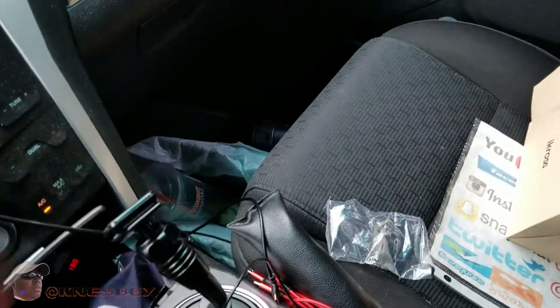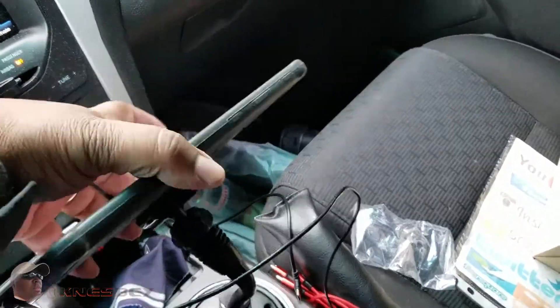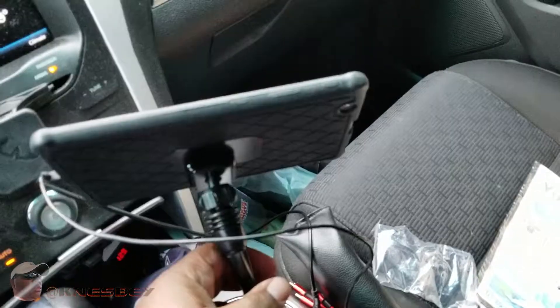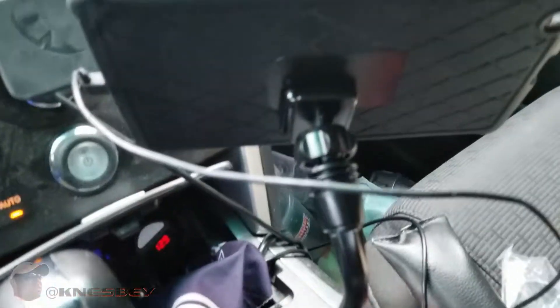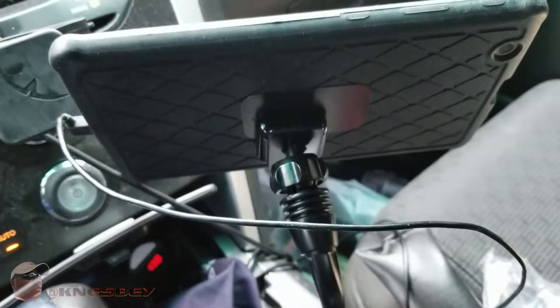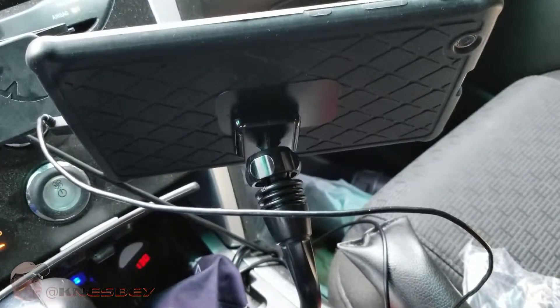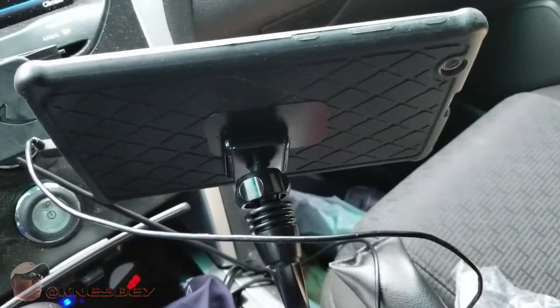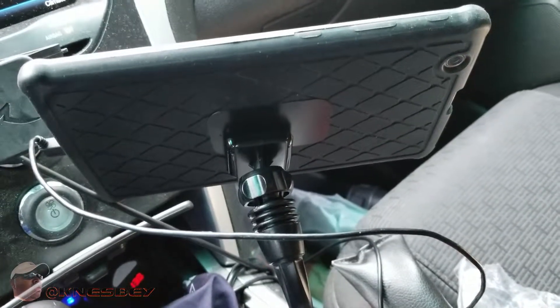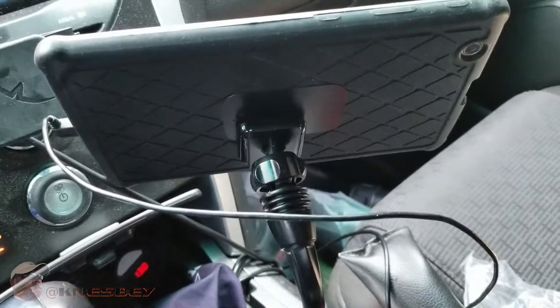Let me turn it around so you can see it from the back. As you see, it's holding it pretty well. I got the big magnet stuck to the back of my case there — that's how I generally do it. I never stick the magnets directly to any of the devices; I always stick it to the case. Because, you know, I always sell my devices after I get tired of them or they run their turn or upgrade or whatever — y'all know how I do.